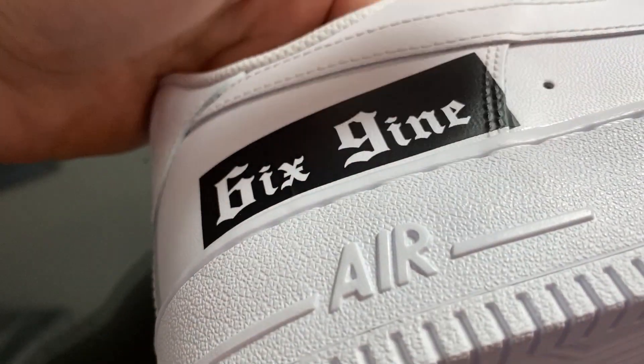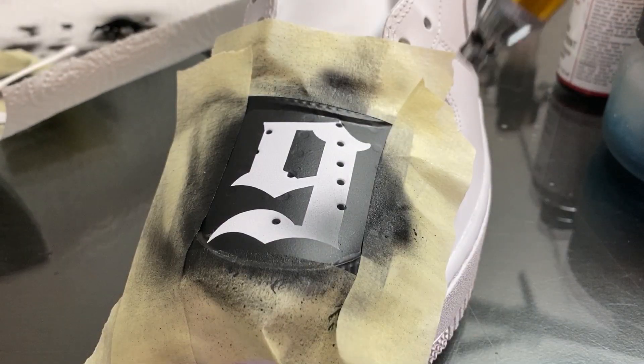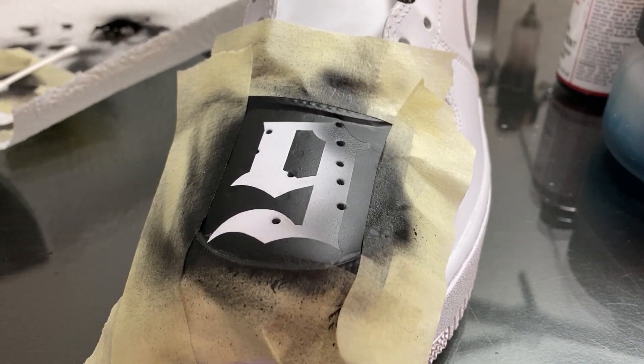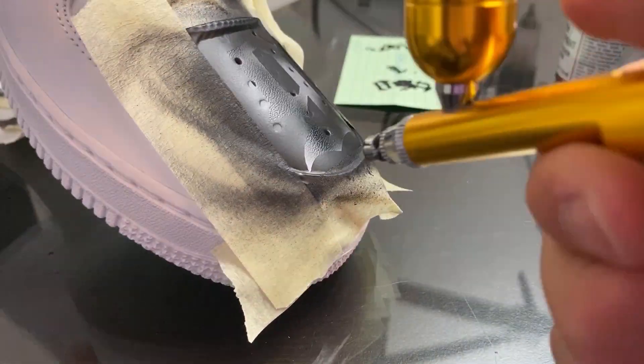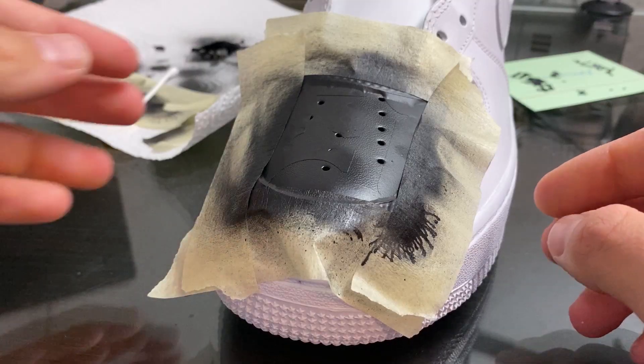You can also use a heat gun in order to adhere your stencils even closer onto your shoe. Then just take light airbrush coats and fill in your stencils — this will give you super crispy lines when you peel off the stencils in the end.